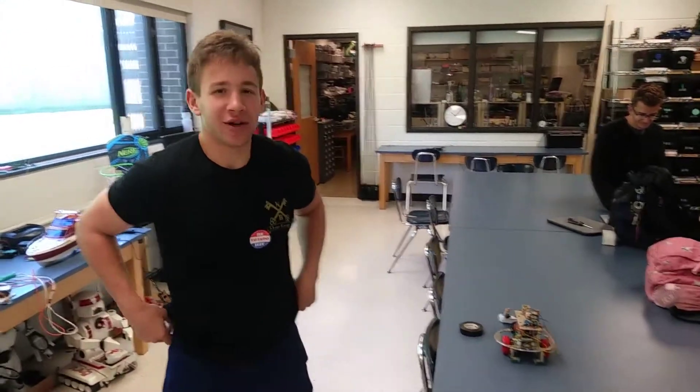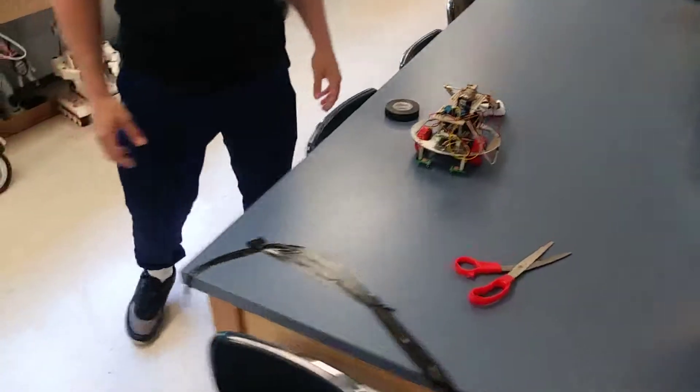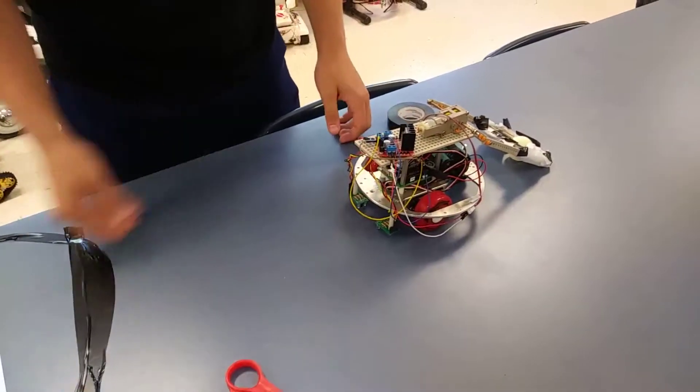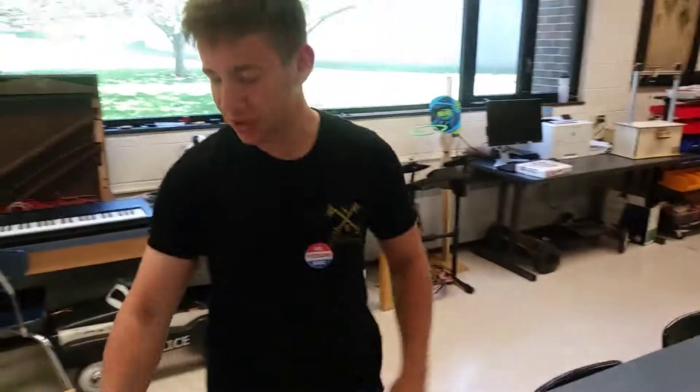Charlie Train Masters, class of 2019, and this is my project. It's a ball tosser. So what happens is when these two sensors sense the black line, that triggers the catapult and then it shoots the ball into the basket.